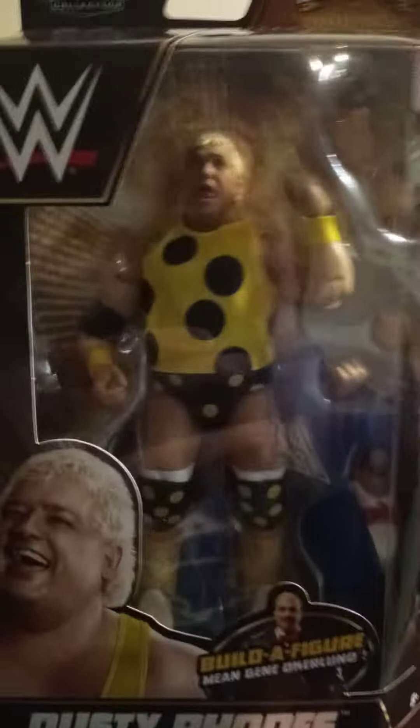Up next, we do have the Dusty Rhodes WrestleMania Elite. What if me and Gene built a figure now? I don't think I'm gonna build that figure. But we got a Dusty Rhodes finally.